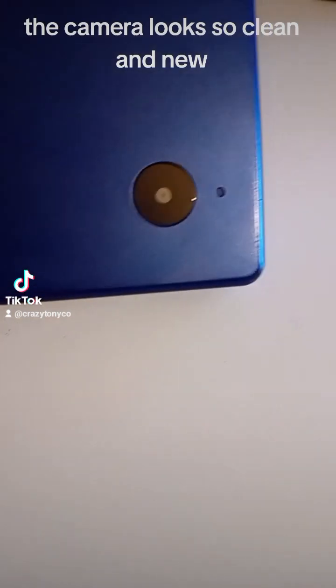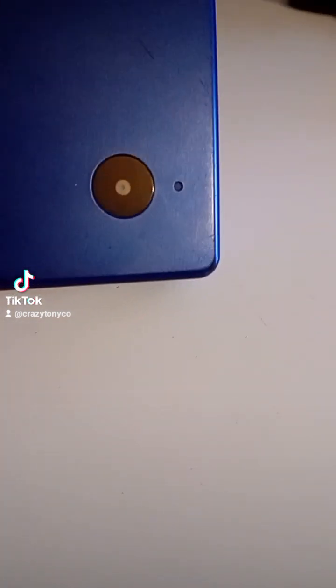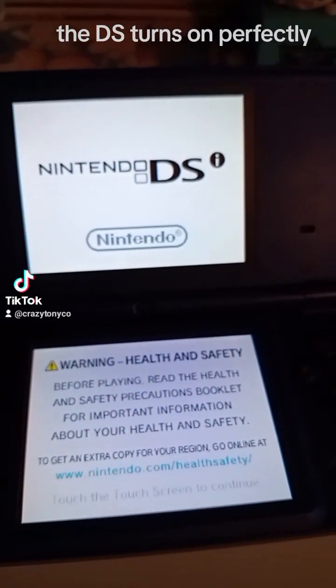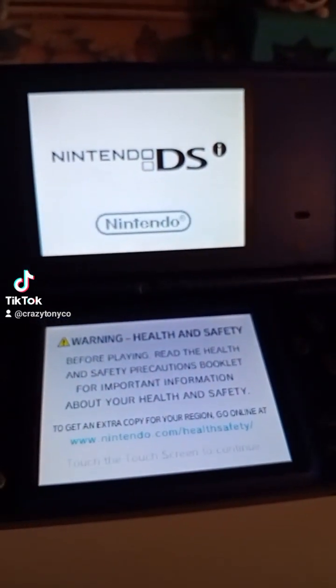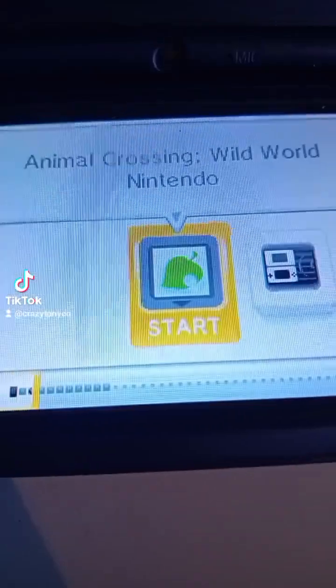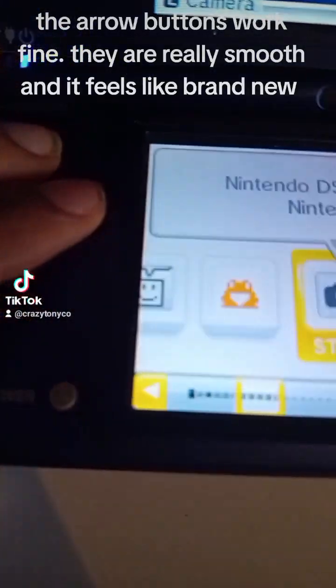The camera looks so clean and new. The DS is sometimes unresponsive. The arrow buttons work fine though — they are really smooth and feel like brand new.